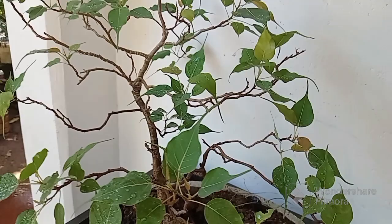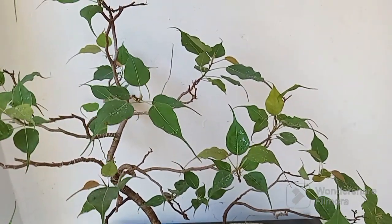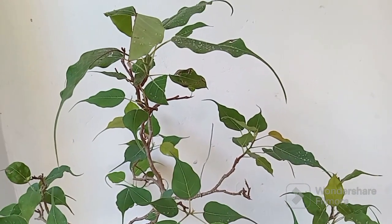The Bodhi tree holds deep cultural and spiritual significance, especially in Buddhism, as it is believed to be the tree under which Siddhartha Gautama, the Buddha, attained enlightenment.